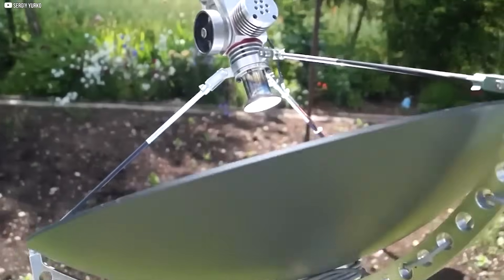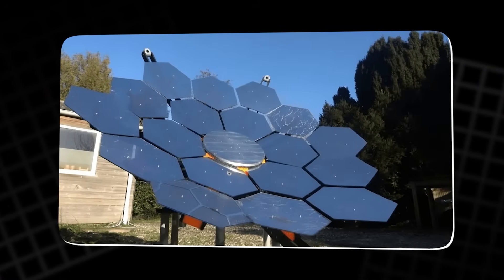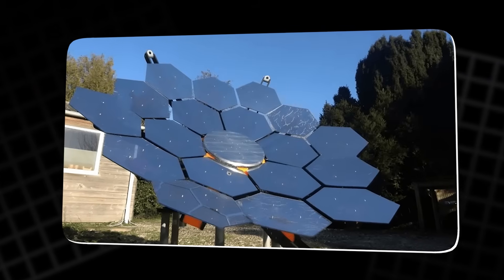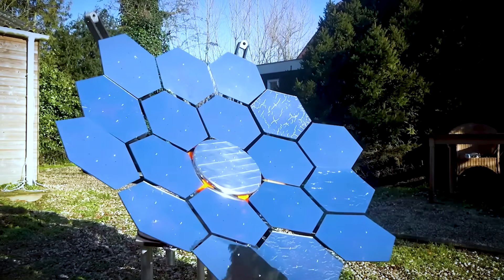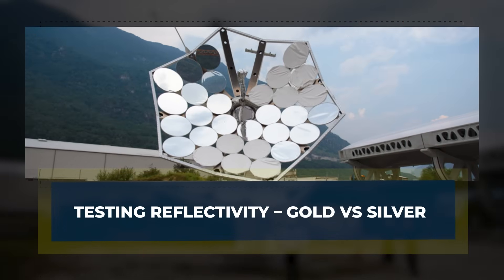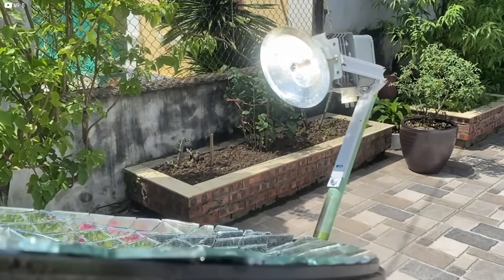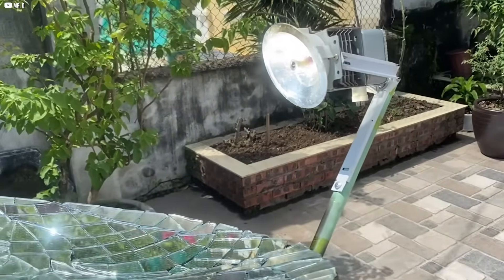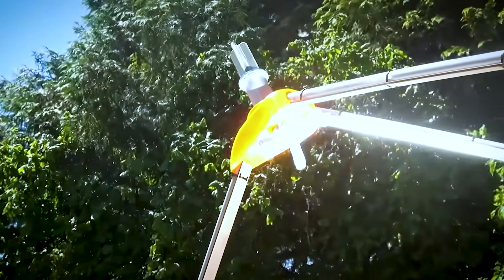Silver kept coming up as the better choice for visible light reflection. More bounce, more brightness, more heat at the focal point. Still, assumptions can be dangerous — we needed proof. That meant one thing: time for a test. We didn't want to spend weeks building something huge, only to realize we chose the wrong mirror finish. So before going big, we decided to run a small, controlled test.